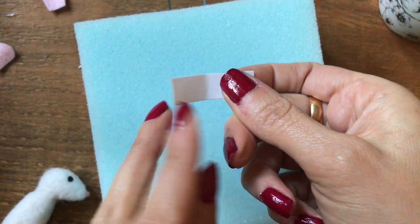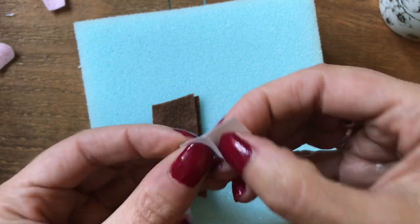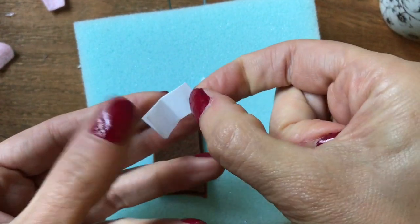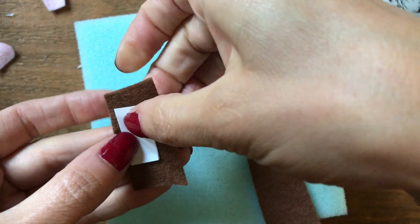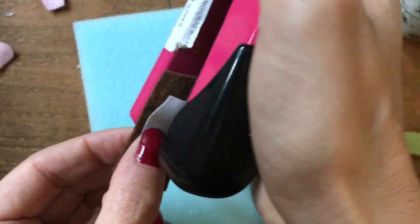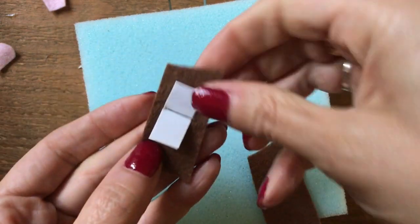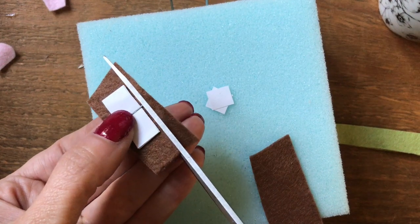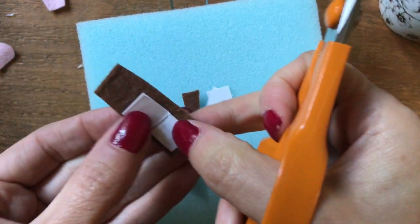For the book I just cut some little strips of paper and cut those to length. Then you can just put them onto a piece of brown felt or any colour felt you want, staple into place, and then simply cut around the cover of the book just to neaten that up.